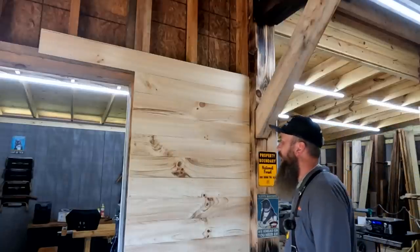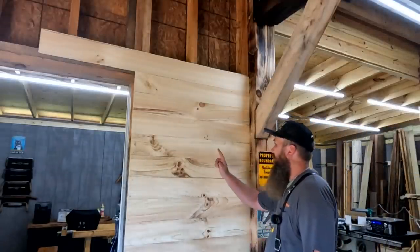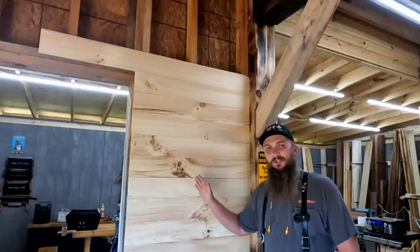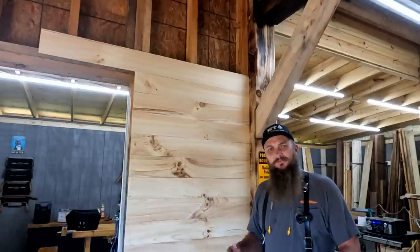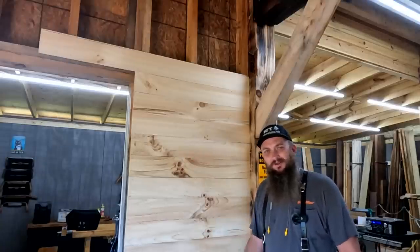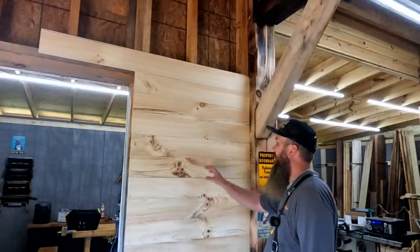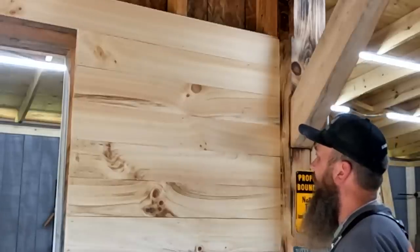I'm out of boards. What do you guys think? I think it looks pretty good. I don't think I'm going to put any finish on it. I put a picture of this on Instagram and somebody mentioned if I was going to put finish on it, but I think I'm just going to leave it the way it looks right now. I don't think it needs anything. I like the raw, natural look of the wood.